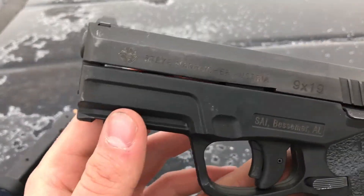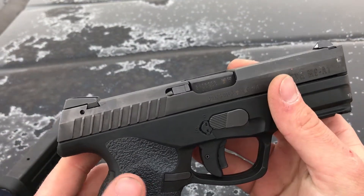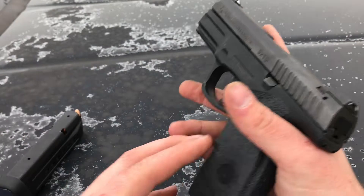I think it looks pretty cool too. All in all, I think the M9A1 is one of the coolest looking pistols on the market — and that's probably just because I own one and I love it. I'm also getting some holster wear up here on that front sight. I love when things look worn in.